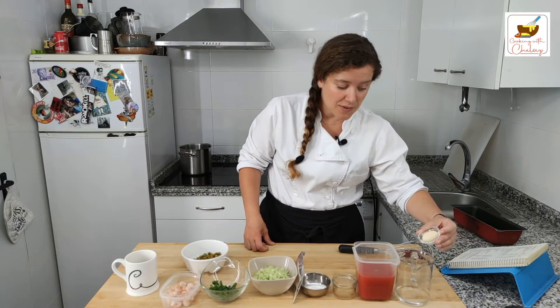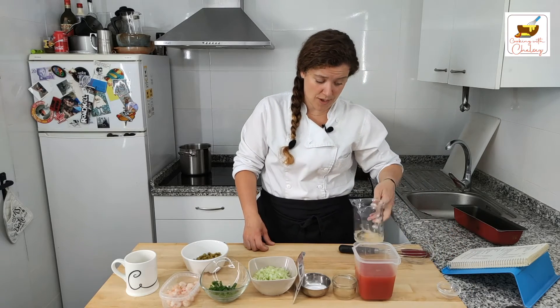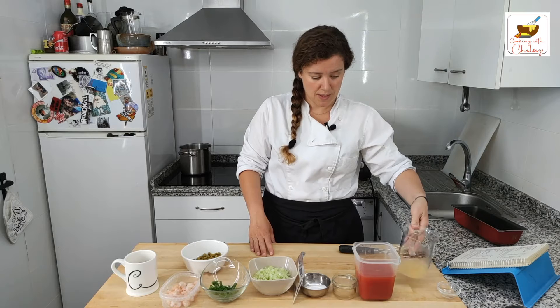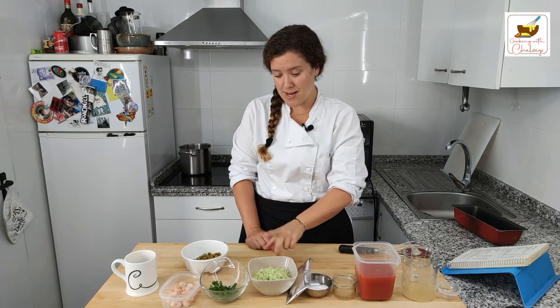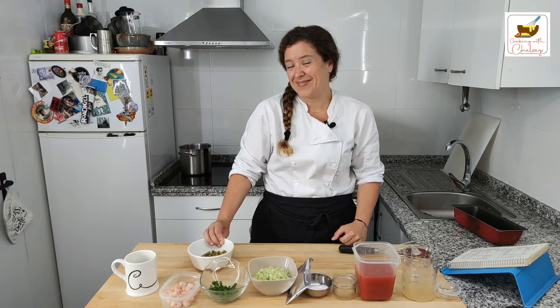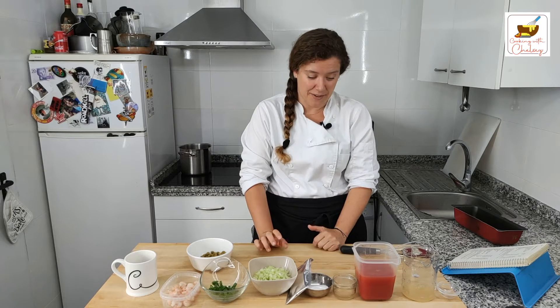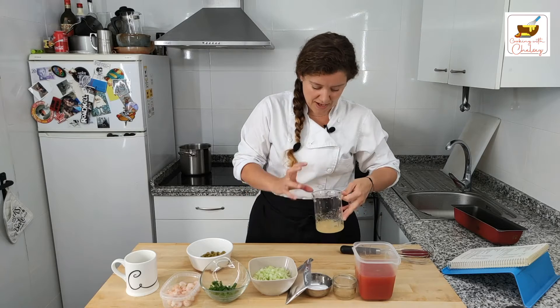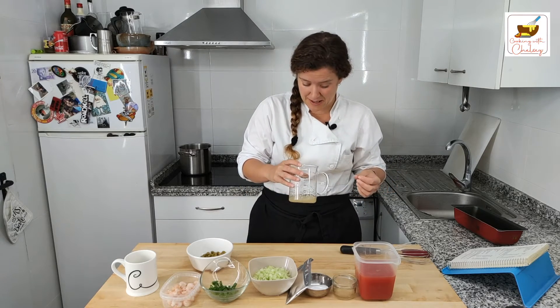We have unflavored gelatin powder here. We're going to soften it in some cold water — if you've got gelatin sheets, you can also do that. I'm just going to let that dissolve a bit. We have tomato juice, apple cider vinegar, white sugar, a packet of delicious lemon jello, and celery, green onions, shrimp, and peas. The gelatin is dissolving and we just need it to be soft. It'll kind of turn into a gelatinized little lump once it's all dissolved.